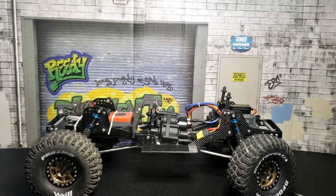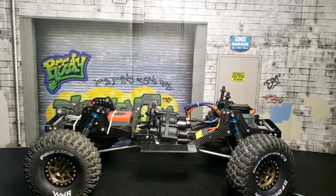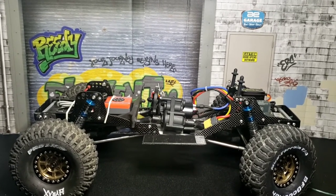One of the questions I get asked a lot is how do you mount a power wagon or any Lexan body to this particular bed? So I'm going to show you and hopefully answer some of the questions people have.